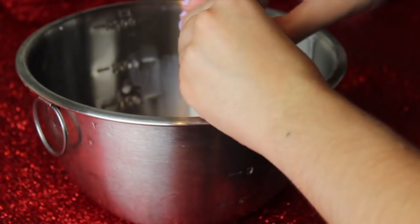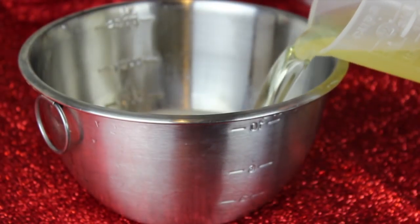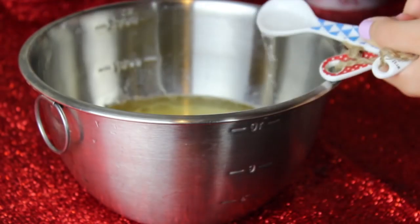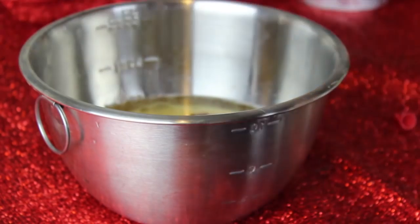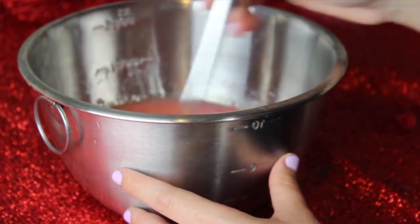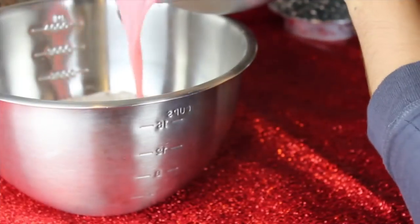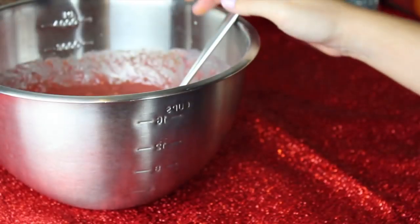For the wet ingredients: 1 cup of buttermilk, 2 large eggs, 1 cup of canola oil, and 1 teaspoon of white vinegar. You're also supposed to add 2 teaspoons of vanilla extract, but I totally forgot. With the red food coloring — this is kind of important for red velvet — you're supposed to add in 2 tablespoons, but I ran out, so my cupcakes ended up pink instead of red. Now bring back your bowl with your dry ingredients, mix your wet ingredients in, and mix it with a fork until it is all combined.